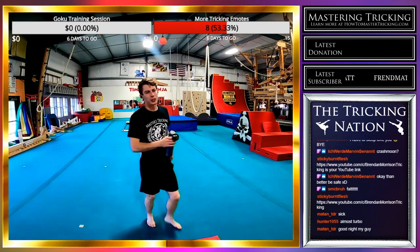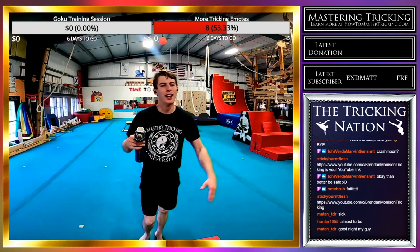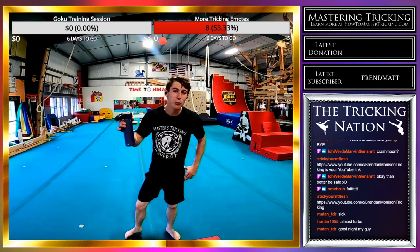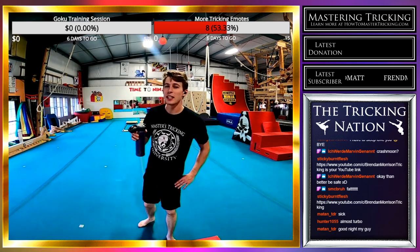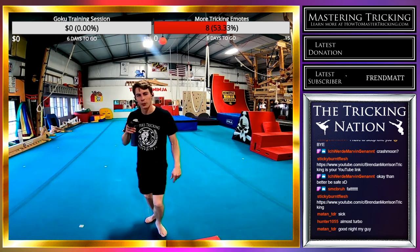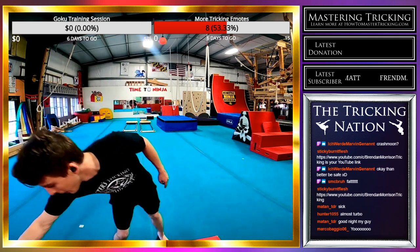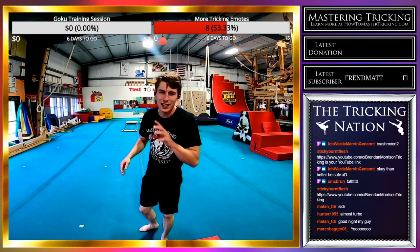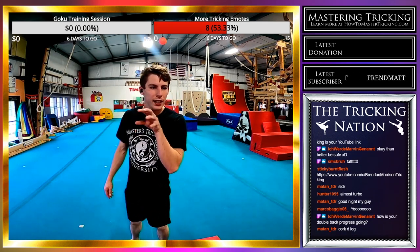I'm coming up to the end of my workout — if you guys want to suggest any tricks, now is the time. I think today we made some good gains on aerial semi front swing rise. I've swung it into a double cork a few times, but it needs more work to be consistent. I want it to be consistent.